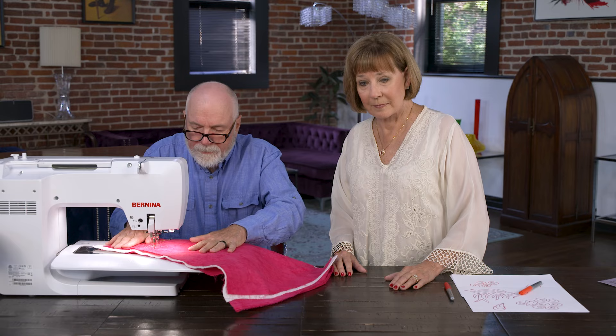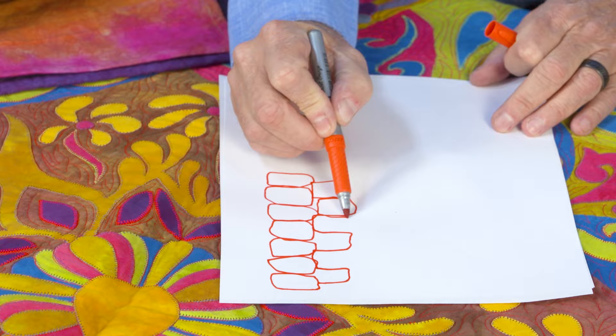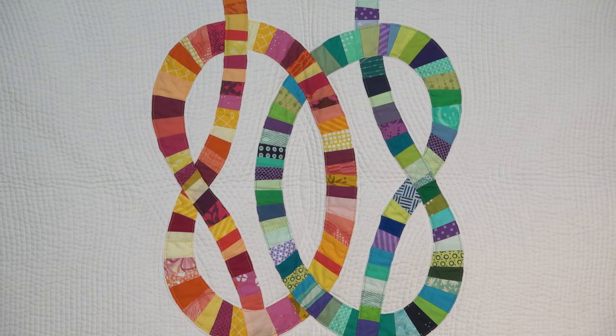On the next Quilt Show, you've tried a few things, but are you ready to take things to the next level? This next show is chocked full of great information that will make your quilts even better. Meet designer and quilter Sherry Safaldi Moral, who is making beautifully graphic and bold quilts.